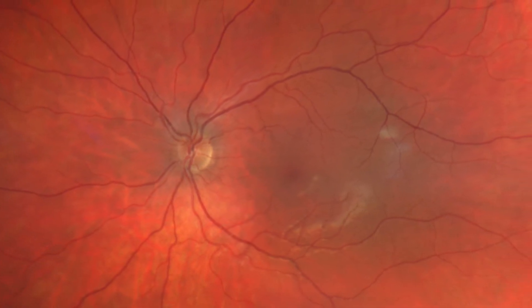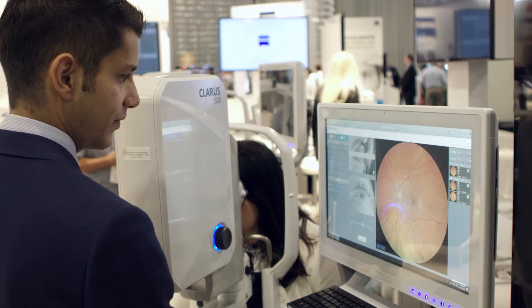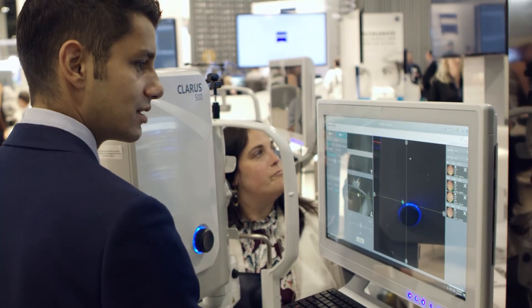The camera has the ability to do a wide field image, which is a single photograph of 133 degrees. It also has an ultra wide field mode, which is two separate images that are montage stitched together. It has fundus autofluorescence acquisition — to do one photograph of both eyes is probably less than two minutes. To do the wide field portion where you take two images, you can still get it done in two or three minutes and get a good quality image.